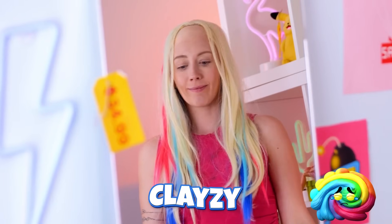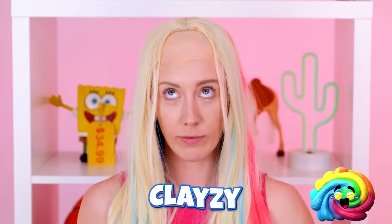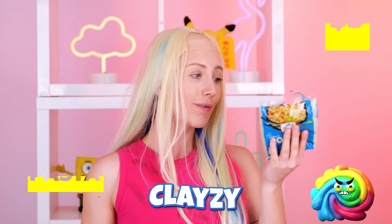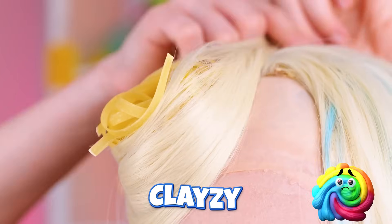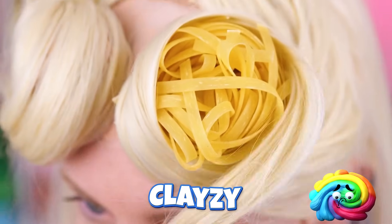Look, it even comes with highlights! Now for that… five-head… Ah, instant noodles! What can't they do? Twist them around until you've got little buns! Let's try two! Works for Sailor Moon!